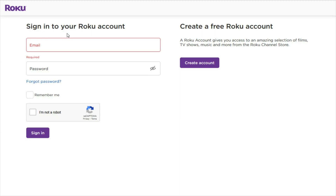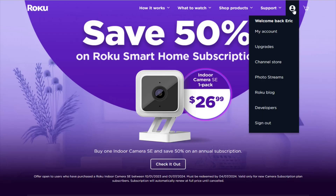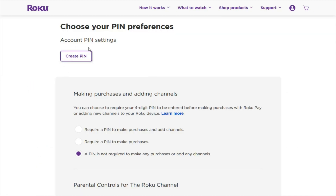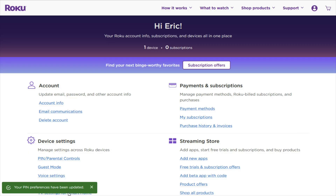Then we're going to sign in to your Roku account with the email and password associated with that Roku account. Once you've entered that information and cleared the CAPTCHA, click Sign In. After you sign in, hover over your icon in the upper right-hand corner and go down to My Account. In your My Account area, go down to Device Settings and click on where it says Pin / Parental Controls. To create a pin, click the Create a Pin option, enter your four-digit pin code, then click Save Pin.